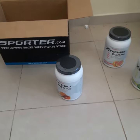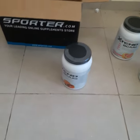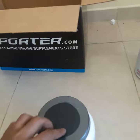Hi everyone, it's me Sharif Mohammed. Today I'm going to show you the unboxing of genuine X10 BZS from Spoto.com. I have ordered an X10 BZS 90-servings bottle from Spoto.com and I'll show you how you can find out if it's genuine.